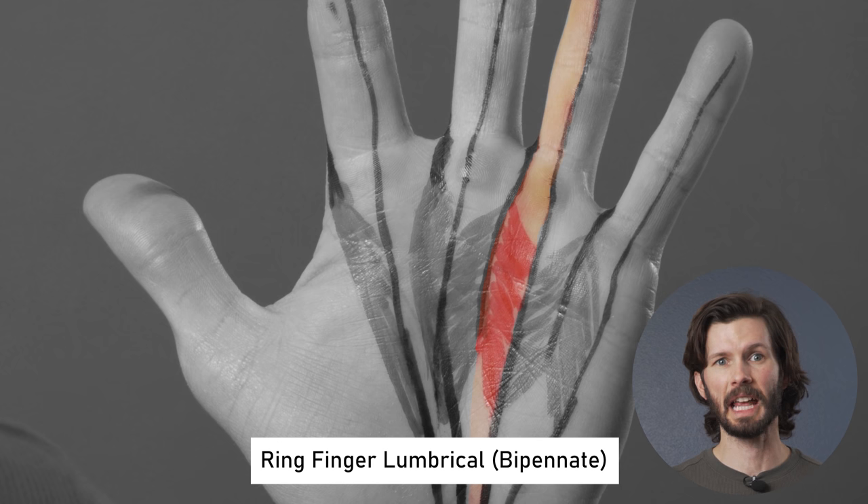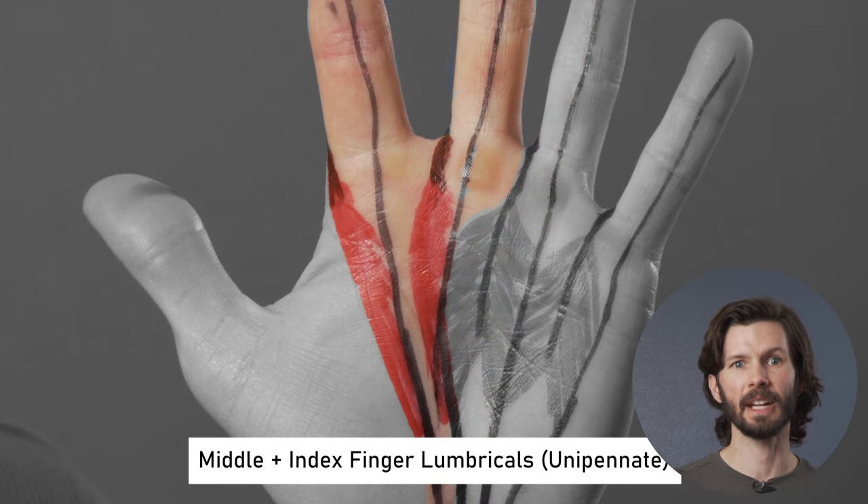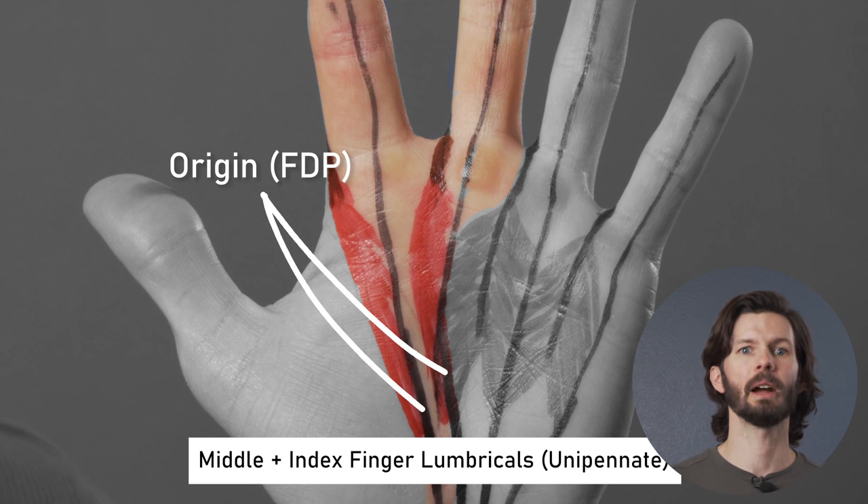The ring finger has half on the ring finger side and half on the middle finger side. The middle and index fingers, though, are unipennate in structure, meaning that the muscle fibers are all oriented in one direction as they originate at one tendon.